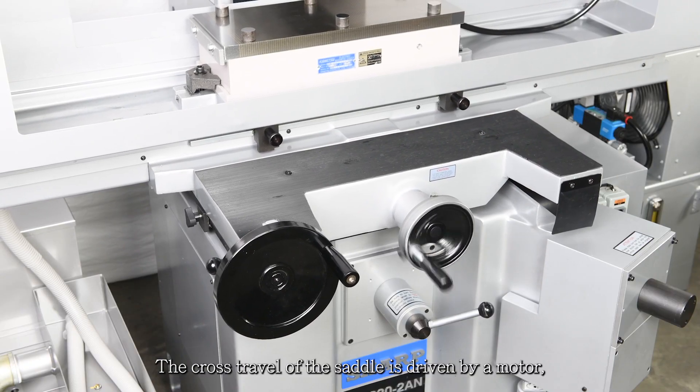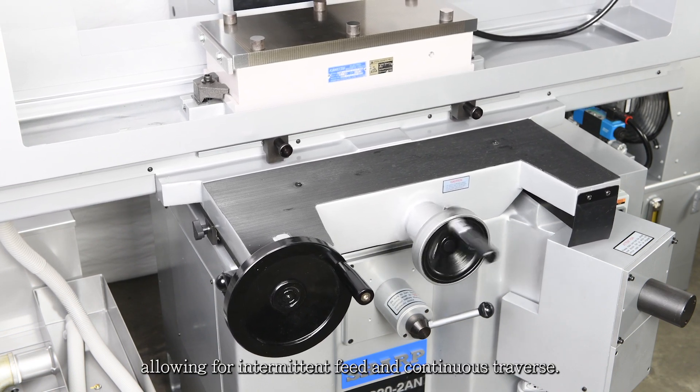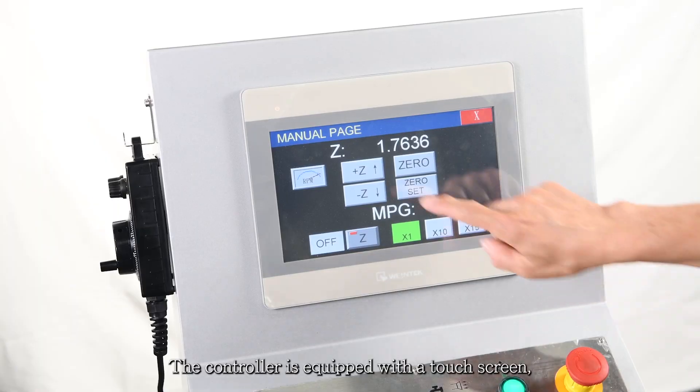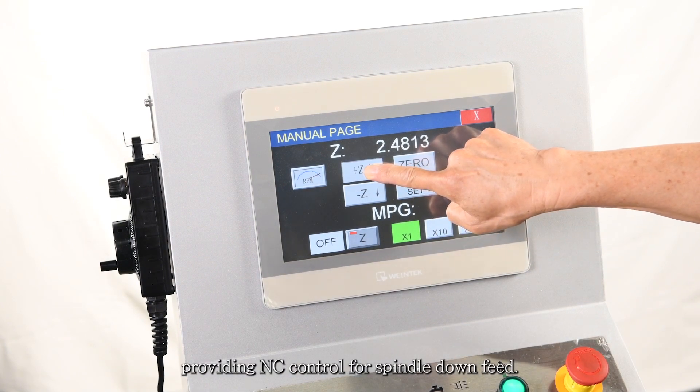The cross travel of the saddle is driven by a motor allowing for intermittent feed and continuous traverse. The controller is equipped with a touchscreen providing NC control for spindle downfeed.